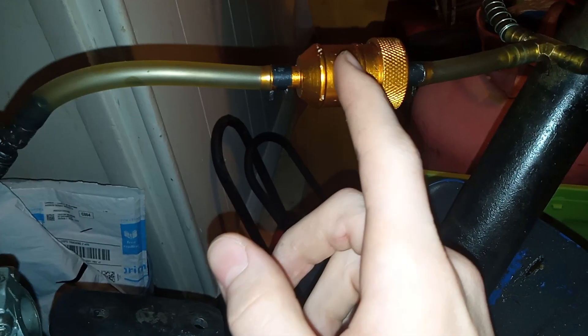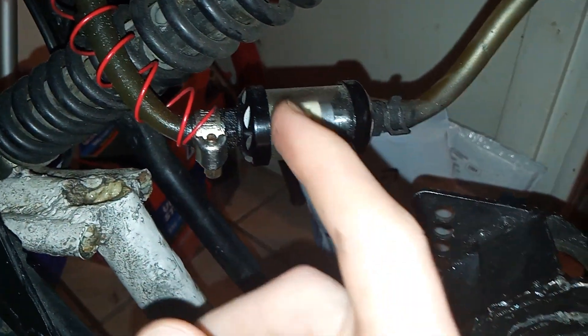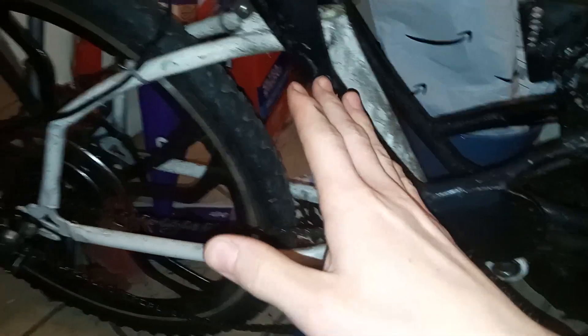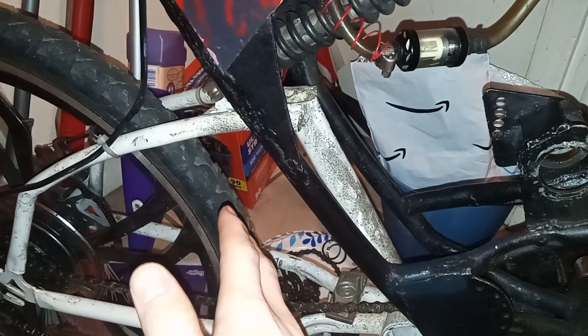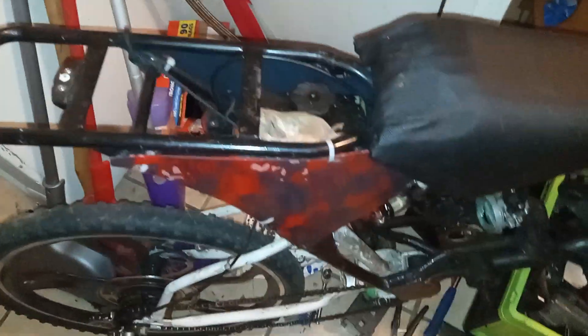I've still yet to change out this plastic T-section for the brass one over here. Pretty soon I'll most likely switch from this filter to this one — I can't find any of the internal filter pieces for the current one. I kind of like the look of being able to see the fuel, and the black, silver, and white goes well with the frame. I need to clean it up and get new mudguards for the front and rear, and find a passenger seat to cover my auxiliary fuel tank.